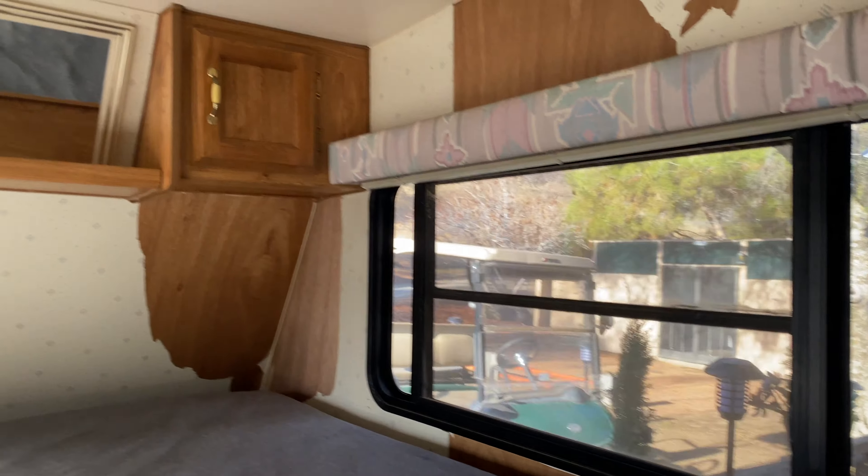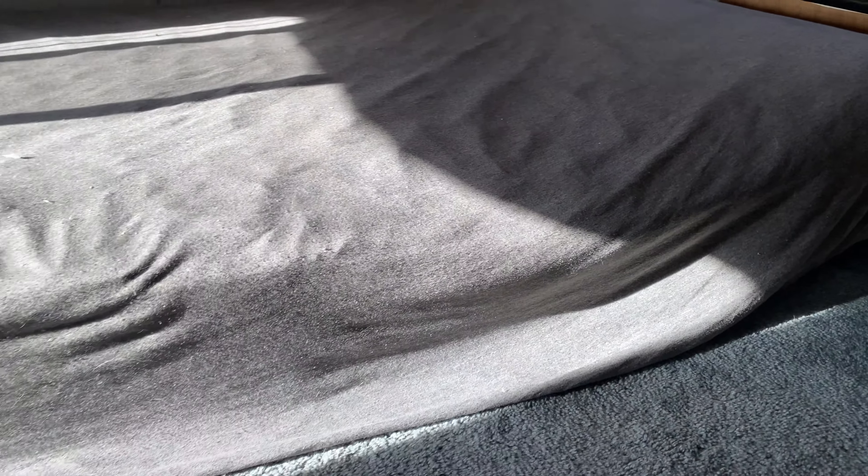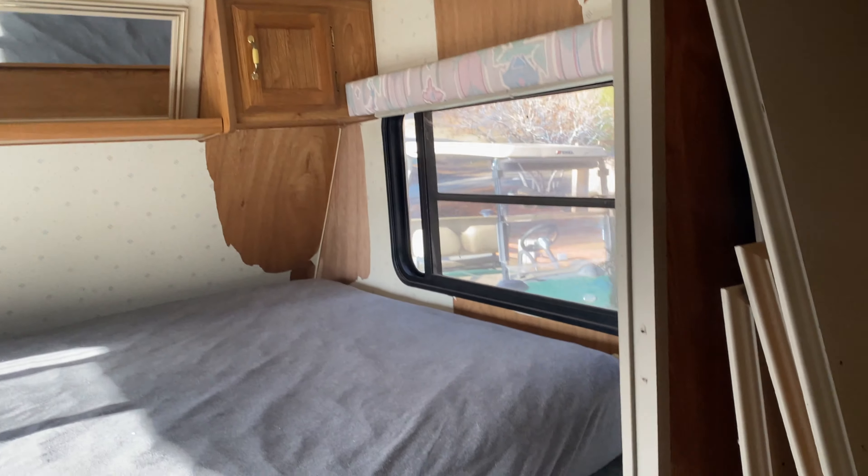We are trucking here and we are going to get it on. Carpet's got to come out. This thing is heavy, dude. Oh my God, this mattress is so heavy. I don't know how I'm going to get it out of here, but we're going to have to.